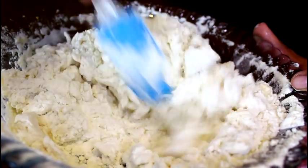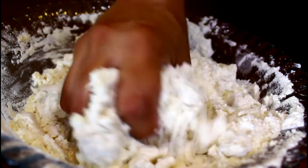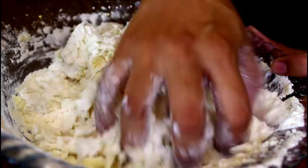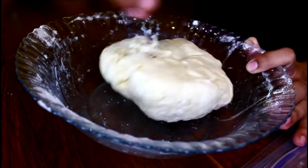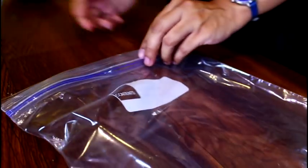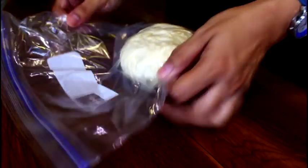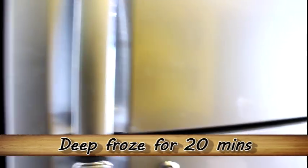The dough looks perfect and it's ready. Take a zipper bag, put the dough in, and seal it. Pop it in the freezer and allow it to settle in the freezer for about 20 minutes.